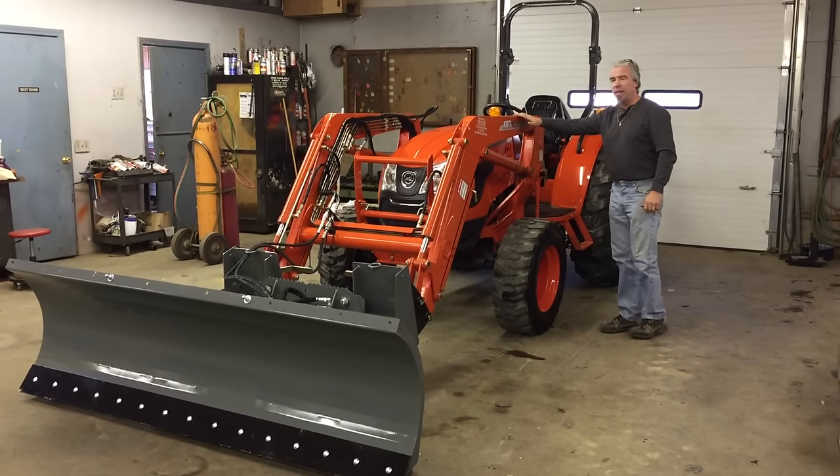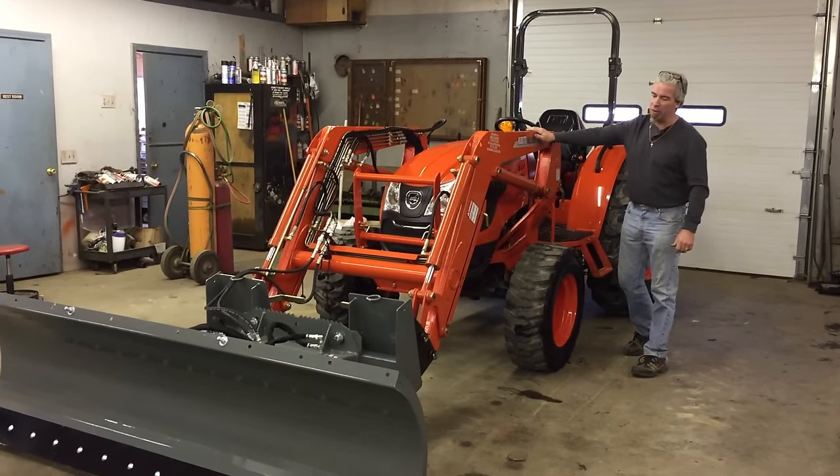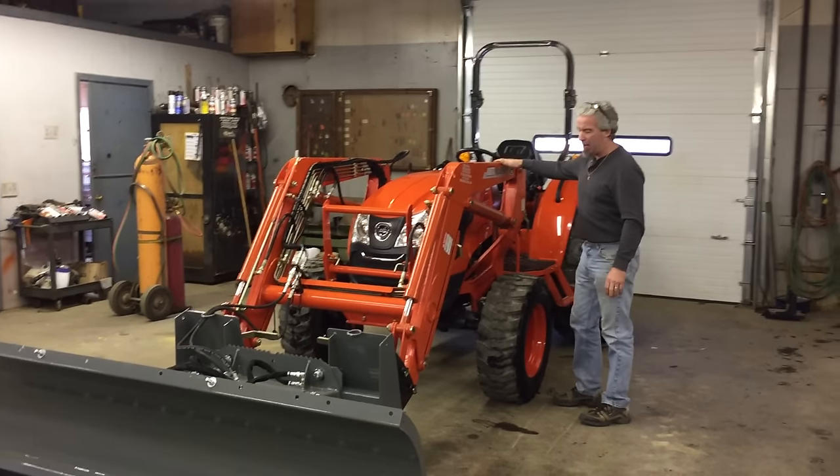Hi, I'm Ed from Orchard Hill Farm Equipment. This is the new DK4510 with a KO5510 loader with a lift capacity of over 2,700 pounds.